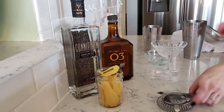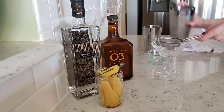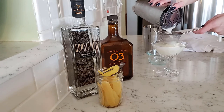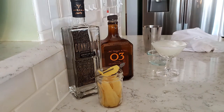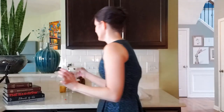We are going to double strain this cocktail because it's got the egg white — you probably want to do that just in case there's anything we need to strain off. And now we are going to garnish with a lemon twist. And that is a white lady for Clara.